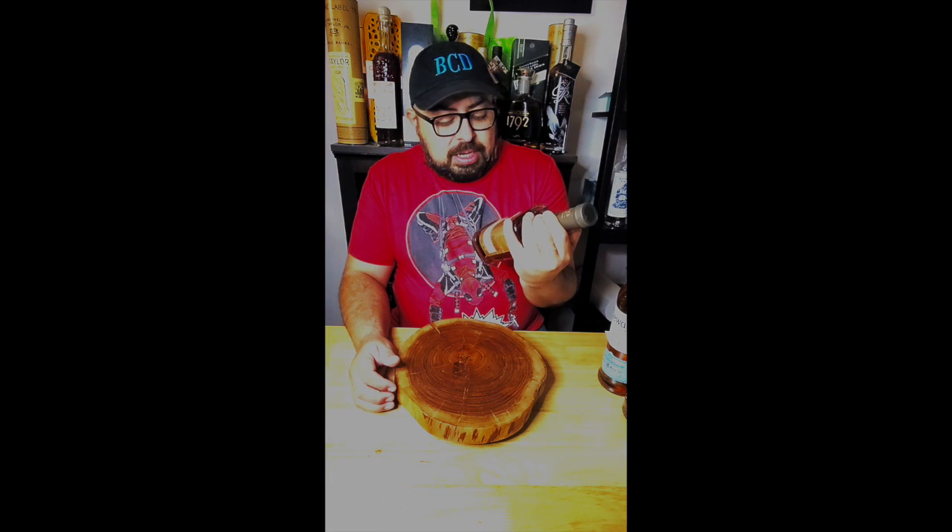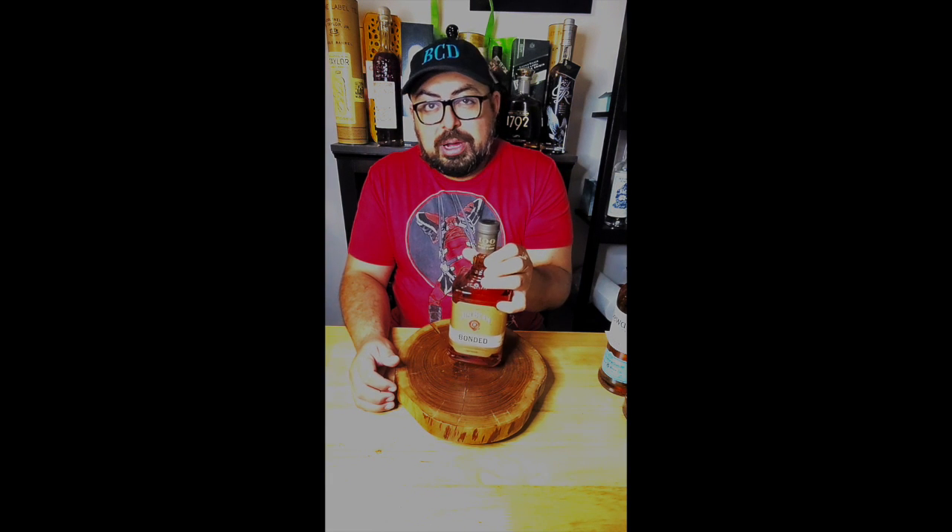Bottled in bond also gives you a nice proof — normally at least a good hundred proof. This one's a hundred, so it's not that bad. It's a little stronger than the regular. We'll definitely crack it open and see how it's going to be. I can't wait.